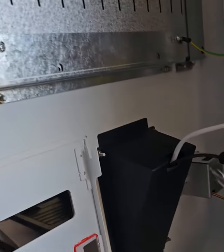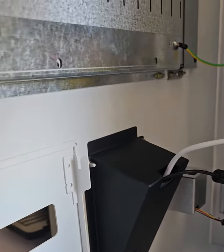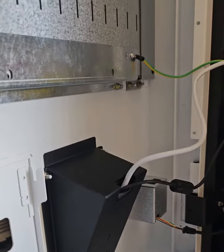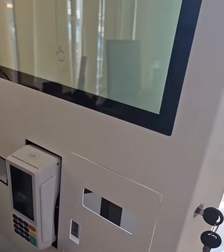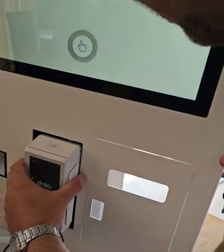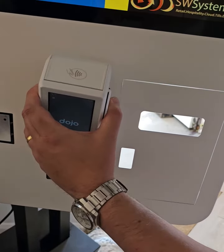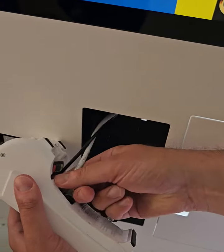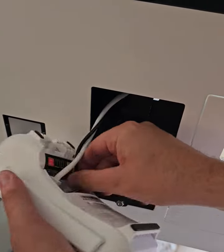So I've got a screwdriver here. We're going to go in here and just very gently — you need a long screwdriver — and just loosen it up slightly. Then the card machine will come loose. Very gently lift it up, and in here you have the ethernet port which will come out, and then you have the power lead in here that you can take out.